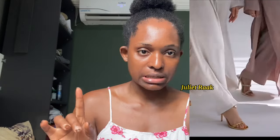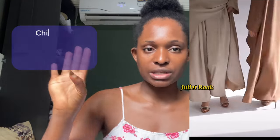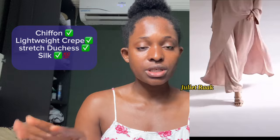Silk is going to give you the flawless, rich, silky, luxury kind of look. Silk is recommended 100%. So if you want to make this dress, go for one of these four fabrics. If you still want to try the others I said not to use, it's going to be your own choice.